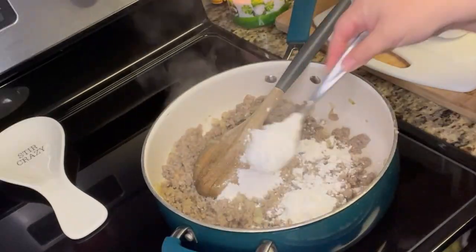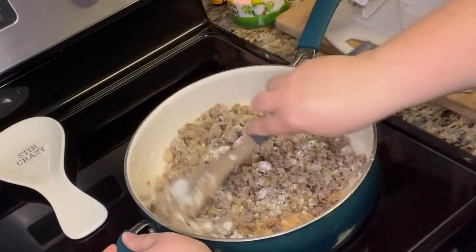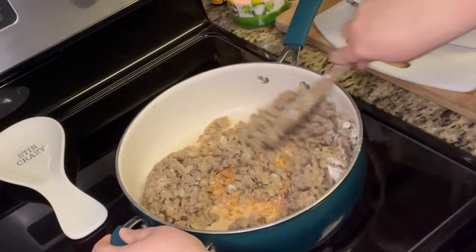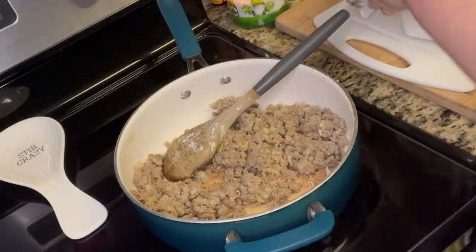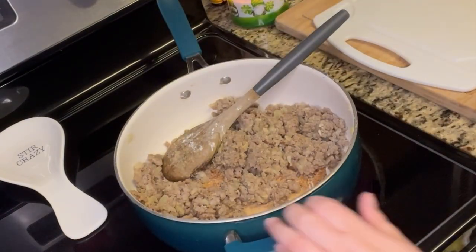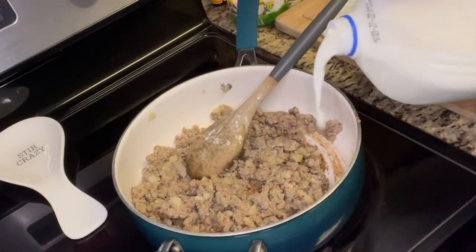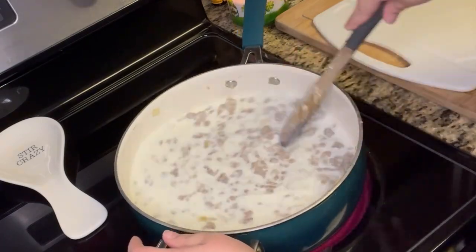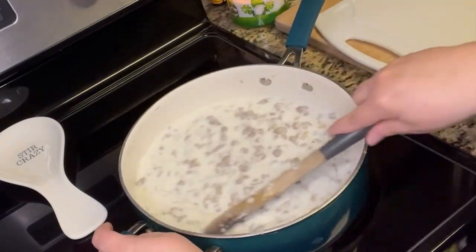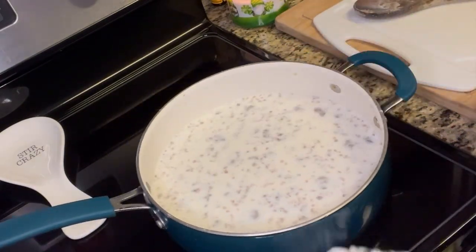Once the sausage is cooked through, I add two heaping spoonfuls of flour — this is probably two-thirds of a cup of flour, though I didn't really measure it. I just kind of go by what looks right to me. I mix it all together and I let the flour cook just for a little bit so you don't have that raw flour taste. Once I do that, I'm going to add some milk — I did not measure, it's probably about two cups of milk, maybe a little bit more.